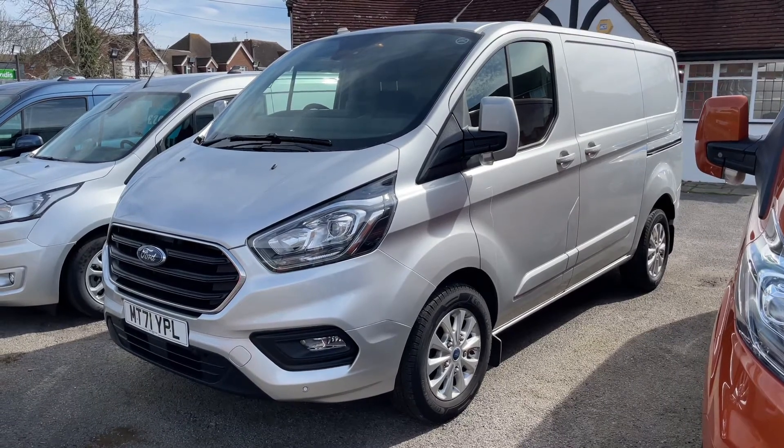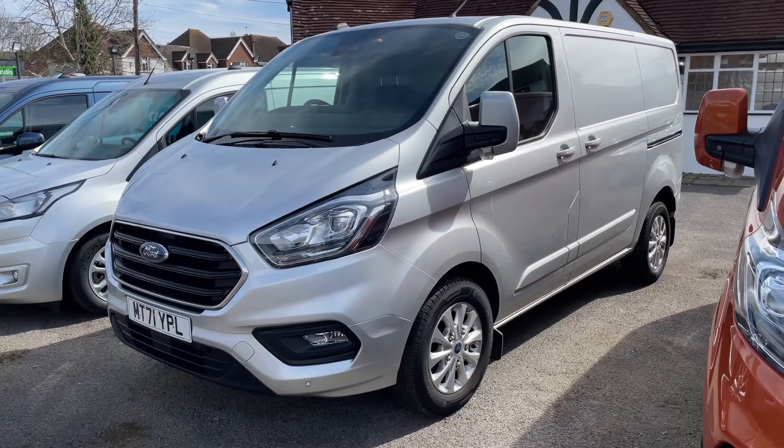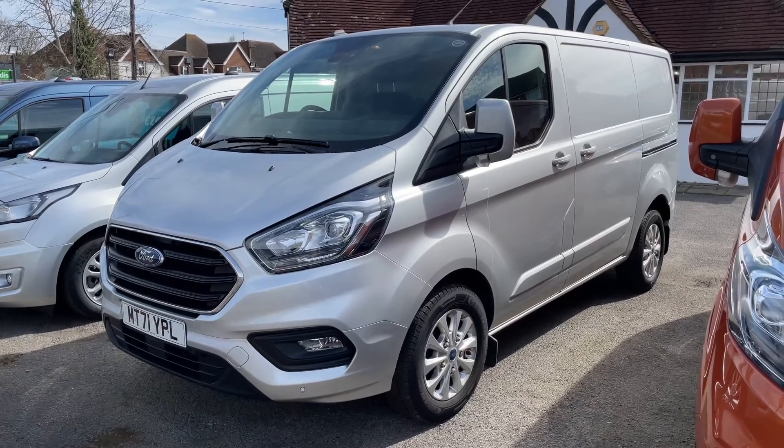So here we have the Ford Transit Custom on a 71 plate. I'm going to start off by showing you inside the back of the van and then we'll hop in and run through some controls on the inside from there.